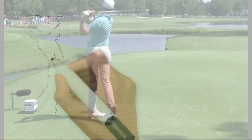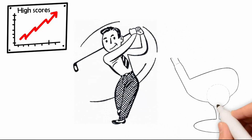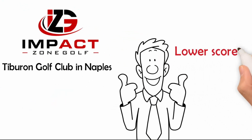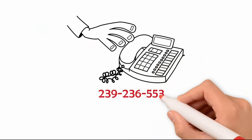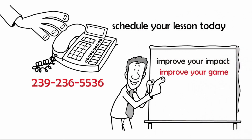Until we meet again, keep it in the short grass. Are you tired of hitting poor shots and shooting high scores? Wouldn't it be nice to make solid, consistent contact more often? Hit more fairways off the tee and more greens with your approach shots. Lower your three putts per round and shoot lower scores consistently. Lessons with Bernard Sheridan at Impact Zone Golf at Tiburon Golf Club in Naples is the fastest way to lower your scores and start making the game fun again. Call 239-236-5536 and schedule your lesson today. Remember, if you improve your impact, you improve your game. It's that simple.